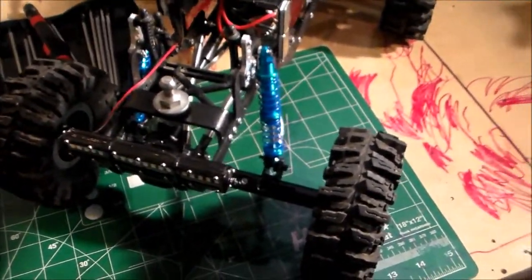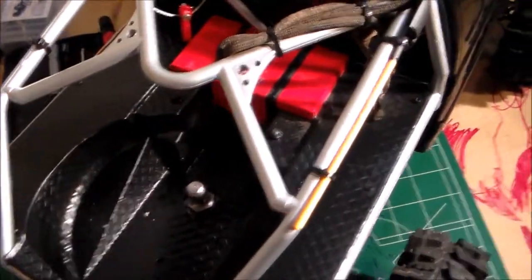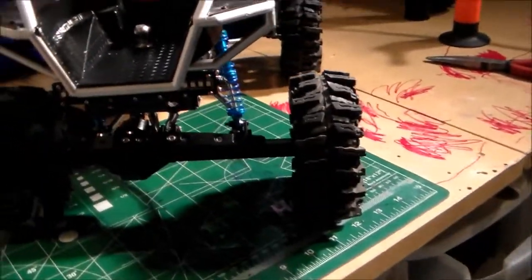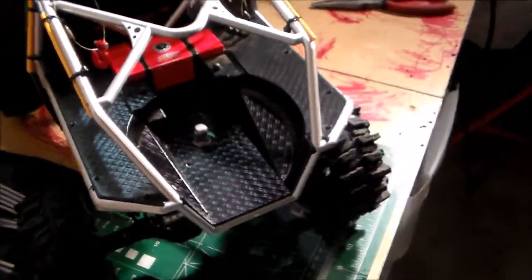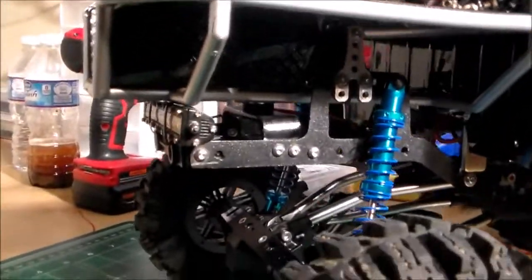Anyway, there it is. It's on. That's a pretty easy mod to do for these things — a little easier than I thought. Getting it lined up perfectly straight was a little more work than I thought it was going to be. But pretty simple — anybody can do that.